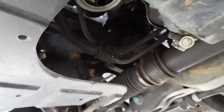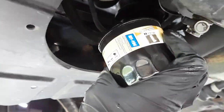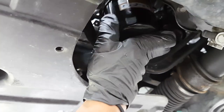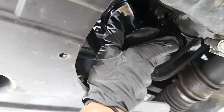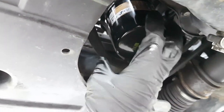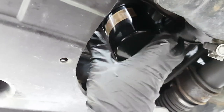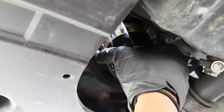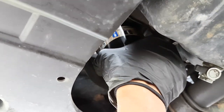Line up the thread and place the new filter up there. Twist it on completely by hand, then with a little bit of strength — and that's it, we're done.